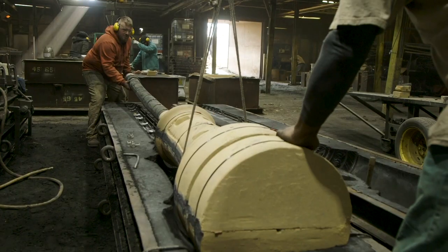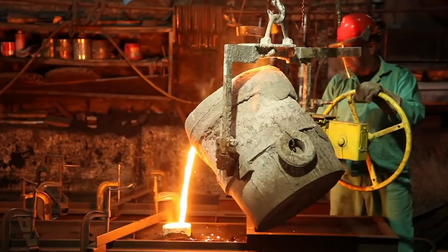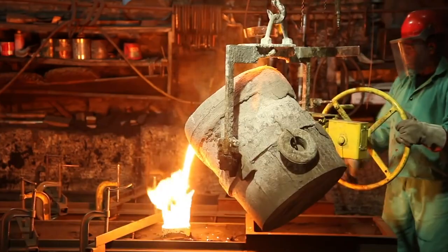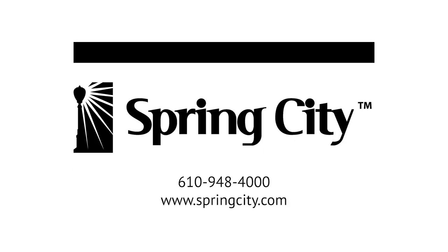Once the core is placed, the drag and cope are closed and secured together. Then the flask is ready for the pour. Now that you've had a glimpse into our manufacturing artistry, please visit our website or give us a call to learn more about our decorative lighting options.